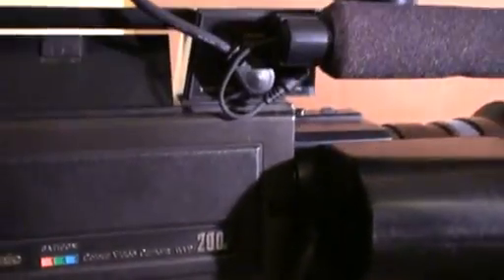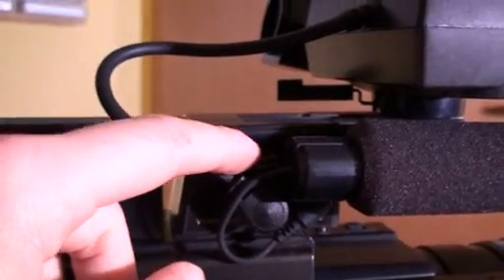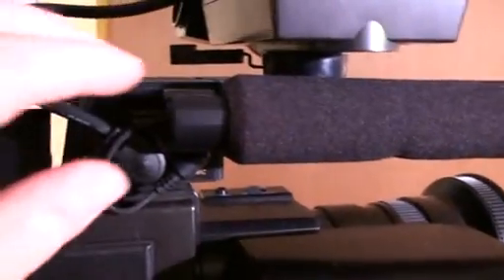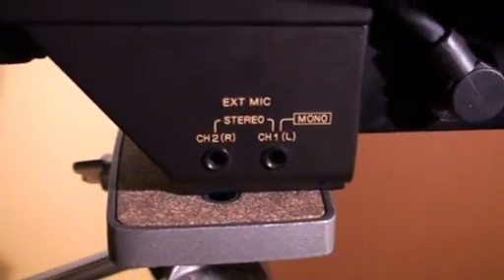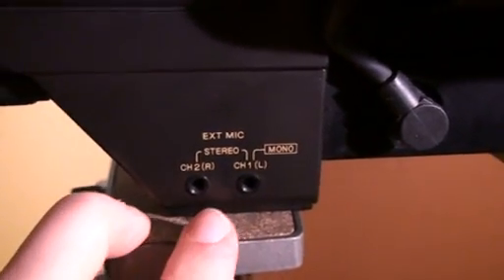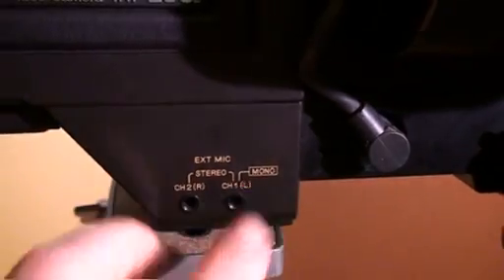On this side we have the record button. Up there is where the viewfinder hooks up. You can also — which was an optional accessory — get a camera remote. The internal microphone is right there and it's detachable — you can take it off and pull it out. But this is not the official external microphone jack — that's for the internal microphone. For external microphones you have jacks down here, and you can either have two channel stereo if your VCR supports that, or if your VCR does not support that, you can just plug a single microphone into the left jack and you get mono sound.